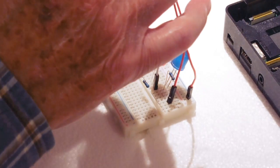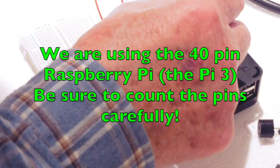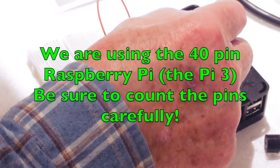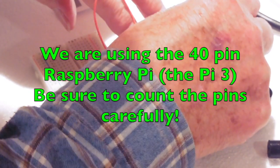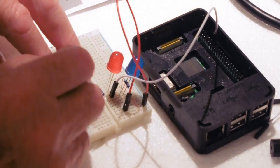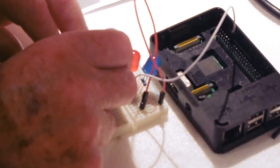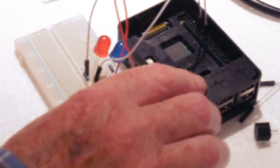We'll connect that to the general purpose IO pins here. We're connecting the blue LED to pin six and the red LED to pin nine. So we'll plug that one in at pin six, and then count six, seven, eight, nine — so that's pin nine on that one.